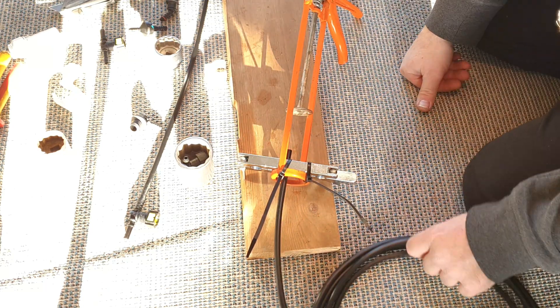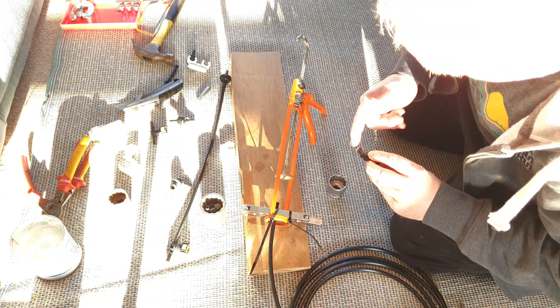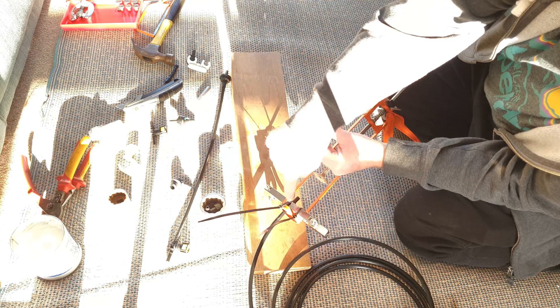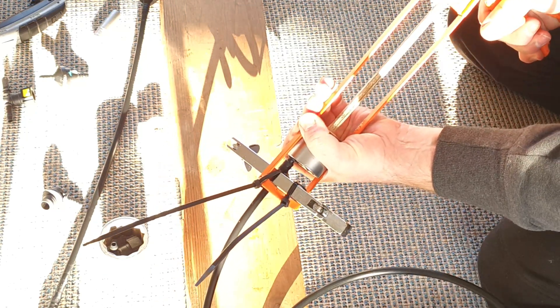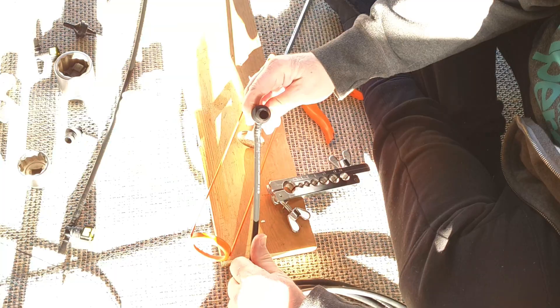For the 45 degree fitting, don't forget your bit of lube. Fit it into the socket, with the pipe holder positioned off-center because the barbed portion of the fitting is off-center. Bring it to bear and in it goes — there we go, fitted. For the 90 degree fitting I'm using a 38mm socket, but otherwise the technique is exactly the same, and hey presto.